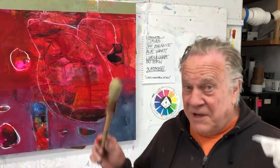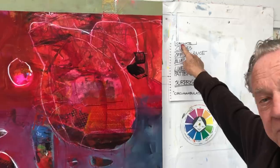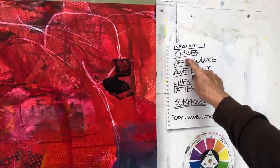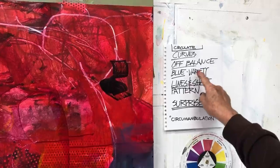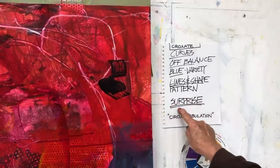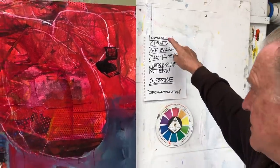Now the red painting. I call them freedom paintings — it doesn't mean free-for-all, it's all about writing down your goals. The concept word for this one is 'circulate' and it's all going to be based on curves, off balance — that's my composition. Blue is the variety color for the other painting; this one's gonna be red. I'm going to include lines, shape, and pattern. That's a big fancy word that'd be great for the title — but mostly it's all about circulation.